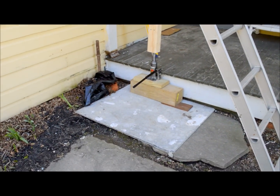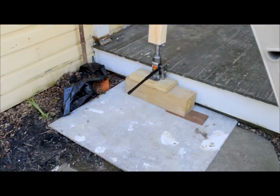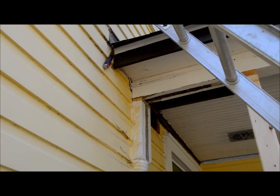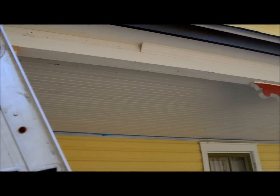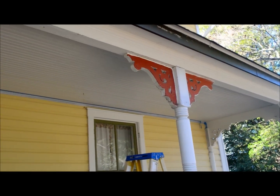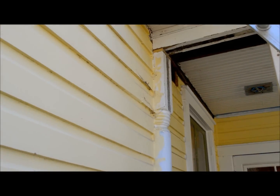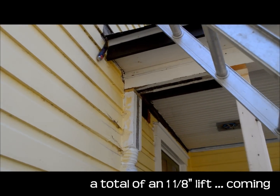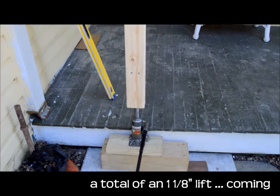As I'm cranking I'm giving it a few pumps at a time, and I can hear the ceiling and the framing as well as this column over here giving a little bit of a squeal. So I'm trying to give it a pump or two at a time and move up slowly.